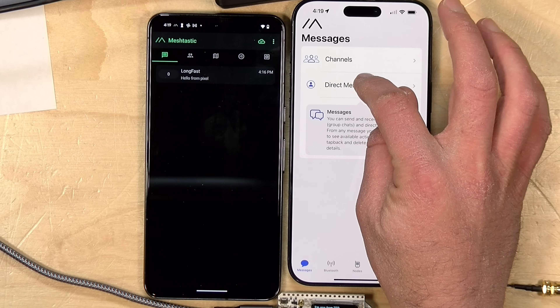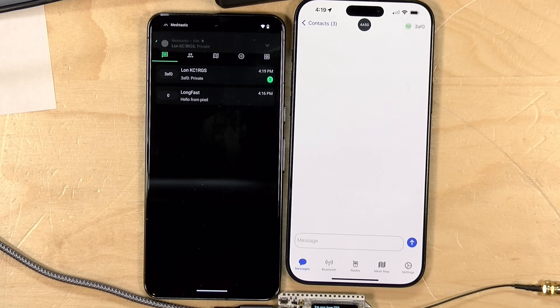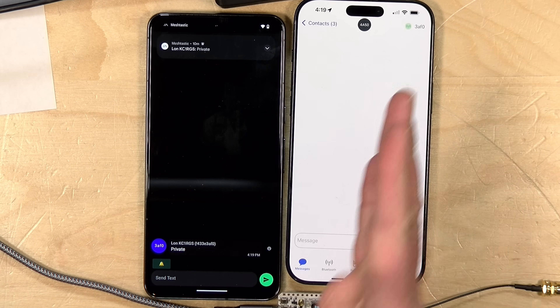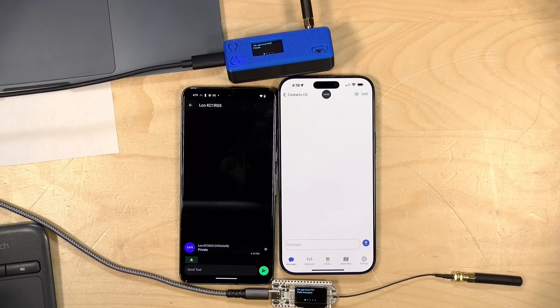What you just saw was a channel communication, which is kind of out in the public — anybody can communicate with anyone else, kind of like a big chat room. You can also do direct messages. On my iPhone there is the option for a direct message; I can select that other radio, type 'private' as a test, send it, and a new one-to-one channel opens up between the two phones. If you are not operating on the ham radio frequencies, you can use encryption for this, so there are some things you can do on Meshtastic that you can't do on amateur radio. If these radios were out of range but there was a radio in between that could see both of them, the system will hop from one to the other — the message goes to the intermediary node, that node repeats it, and it reaches its final destination.